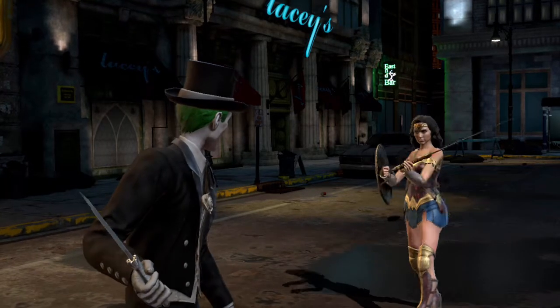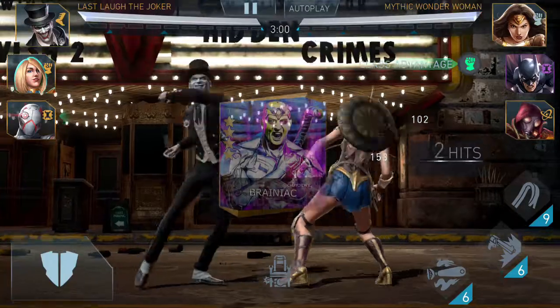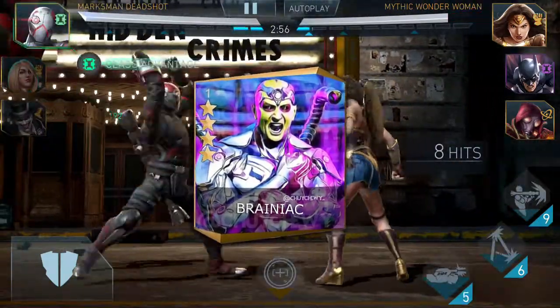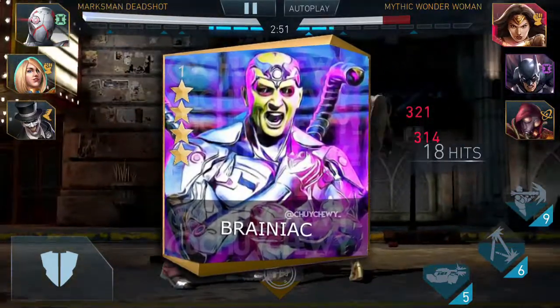What is going on guys, Truy here, and in today's video we're gonna be going over the Brainiac card. I just want to let you guys know that this is custom made, so this is not actually the real card or anything like that. This is basically giving you guys a mindset of how it can possibly look like.